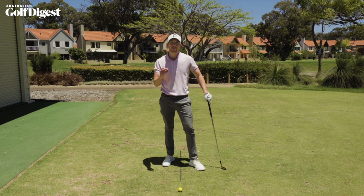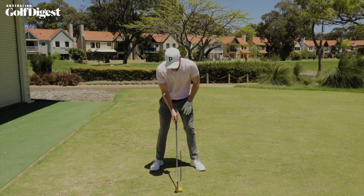I've got a seven iron in my hand, so I'm going to set up with a comfortable club head distance in front. I feel like my shoulders are about as wide as my heels. Off we go.